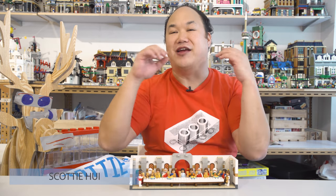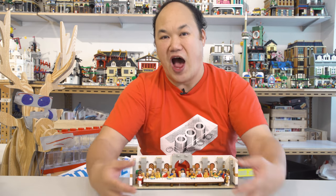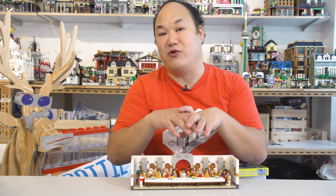Welcome back to Brick Me Up Scotty, and I'm Scotty. Today we're looking at another one of Oxford Block's original ideas. I had no idea this existed.